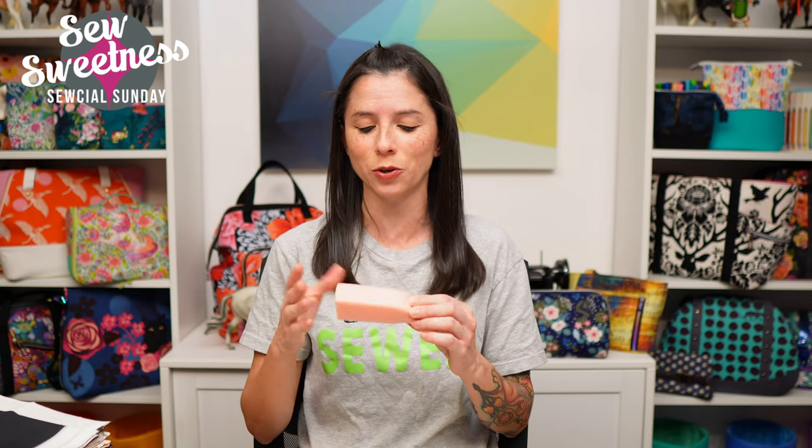The notion of the week this week was a recommendation from my friend Sarah. If you ever have a recommendation for an interesting notion or a book you'd like me to review on the show, you can always drop me a line. My email is sarah@sosweetness.com — that's Sarah with no H.